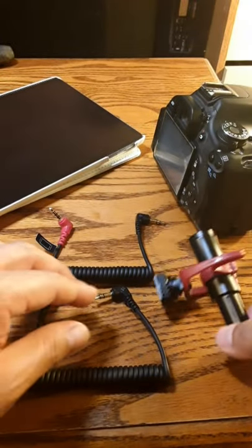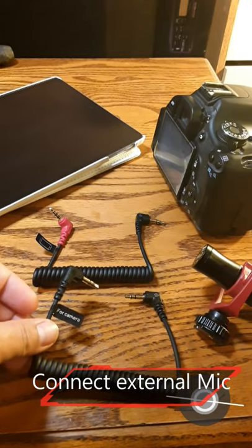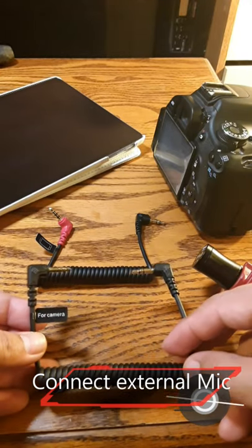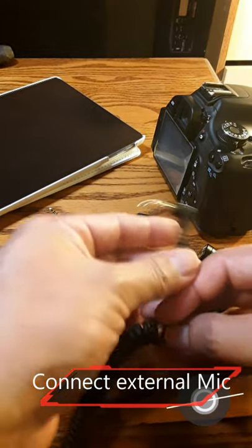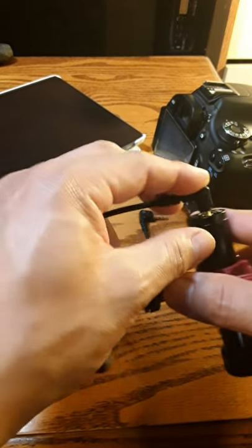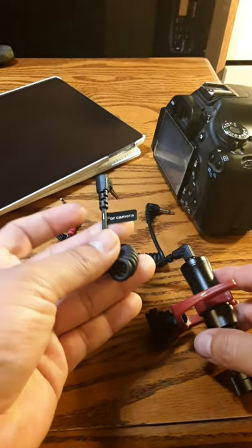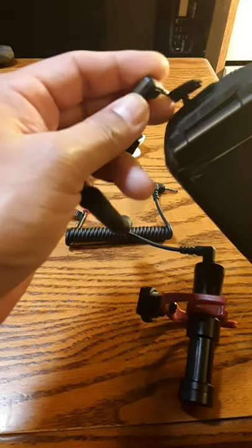A quick demonstration for the Kiketa mic. It's really easy with the cables it comes with. If you want to connect it to your camera, it's very simple — you find the mic input on the microphone, and then it tells you right there 'camera,' and you just connect it to your camera like this.